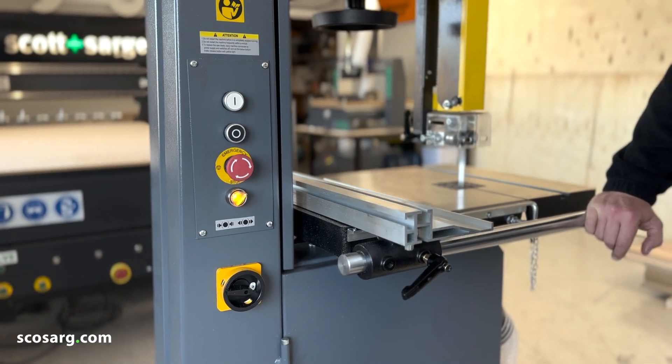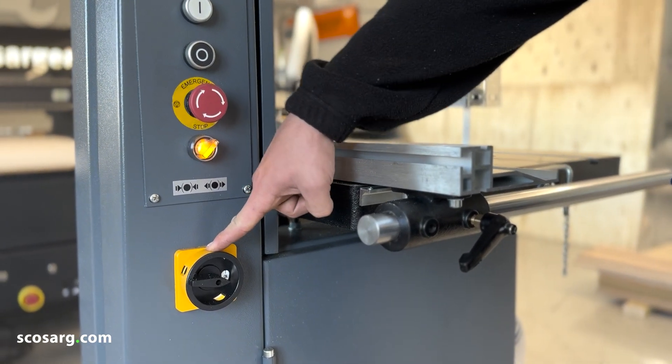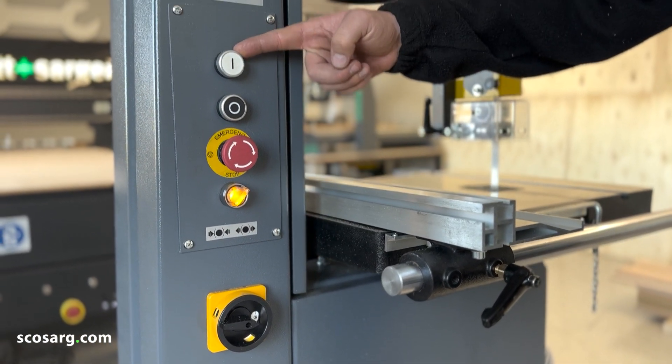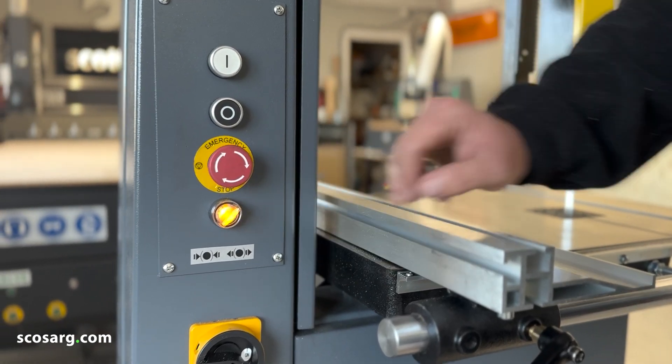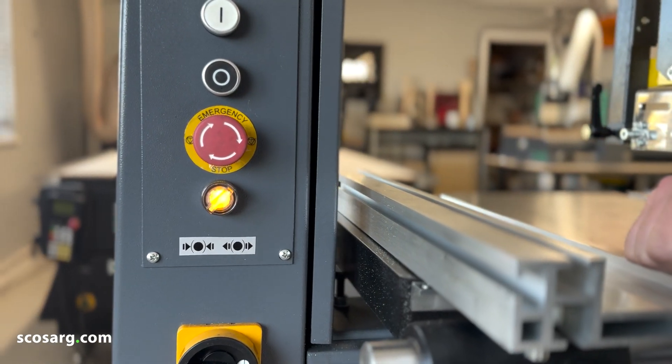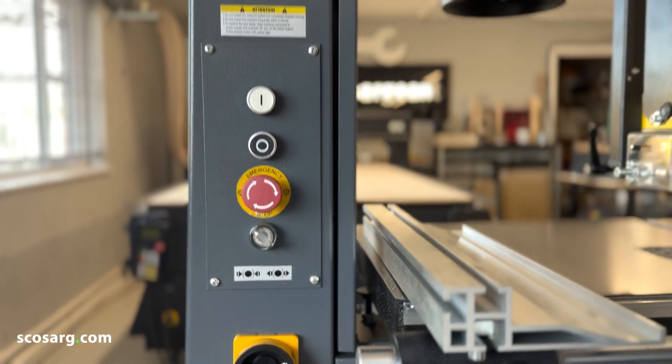On this side of the machine you can see your control panel. Down here you've got your main isolator for the main power supply, your start and stop buttons, the all-important emergency stop button, and your brake release switch here which is used for tracking your blade. Make sure that's off when you fire the machine up.